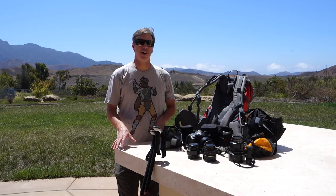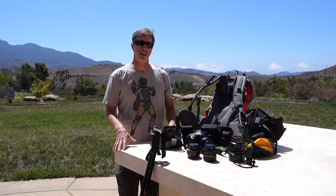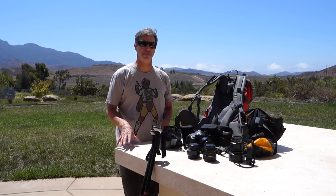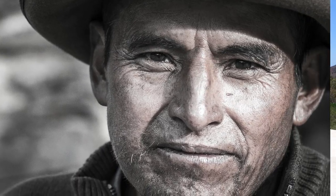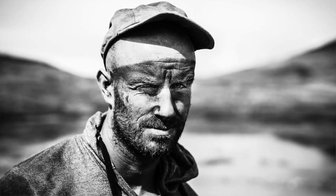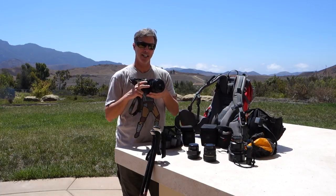Second, I'll always pack a standard fast prime — either my Sigma 35mm f1.4 or my Zeiss 50mm f1.4. It just so happens that my Zeiss 50 is lighter and more compact, focuses faster especially in extreme cold, and has some weatherproofing that the Sigma doesn't have. So on this particular trip, the Zeiss gets the nod.